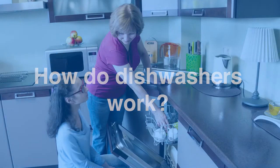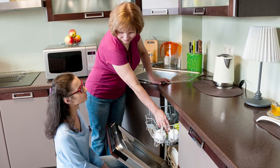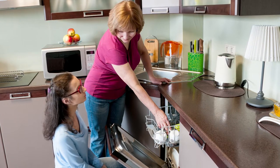How do dishwashers work? Dishwashers save you time by washing your dishes for you. But have you stopped to think about how dishwashers work? How do these machines make our dishes sparkling clean?